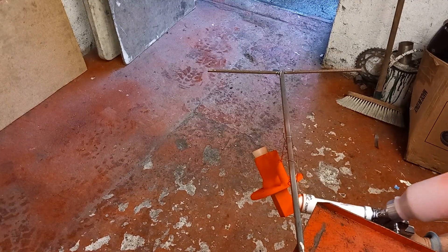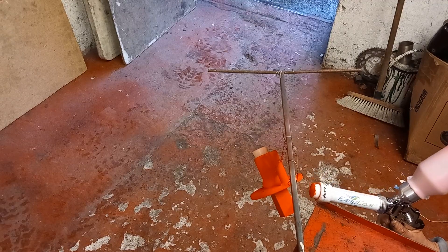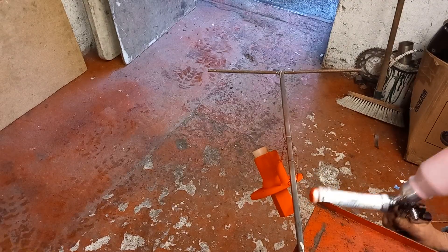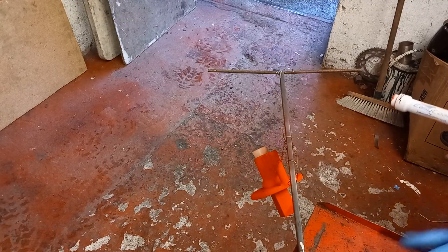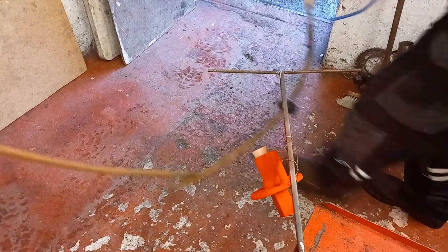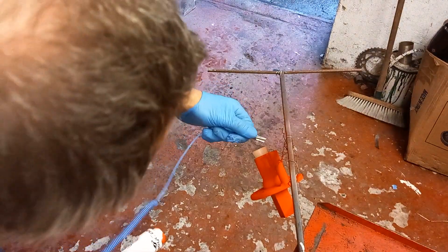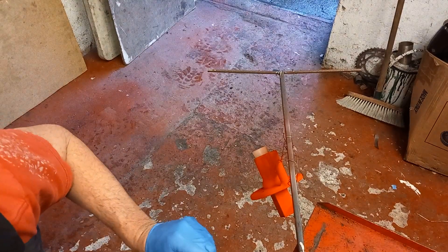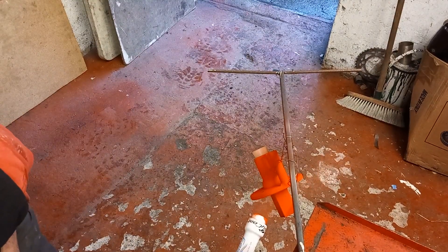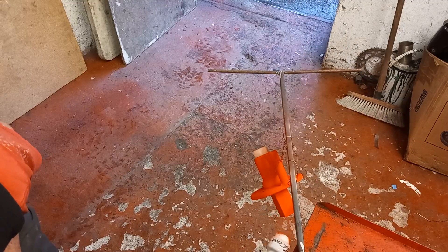I can even pick it up because the earth will go through my hand. Look underneath.